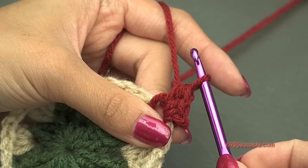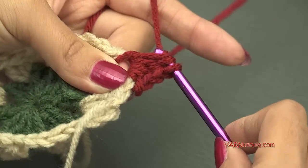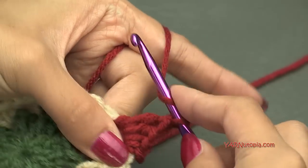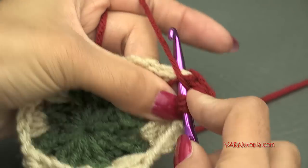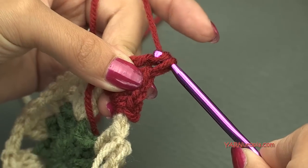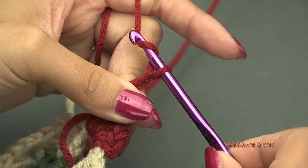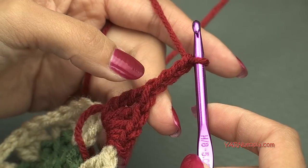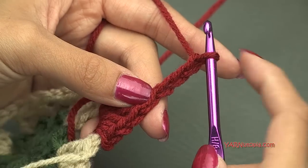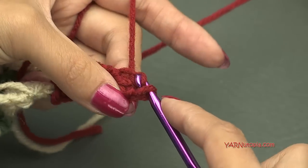Then a double crochet: yarn over, go in, yarn over, pull through, yarn over, pull through 2 loops, yarn over and pull through 2 loops. Then a treble crochet: yarn over twice, go in, yarn over, pull through, yarn over, pull through 2 loops, yarn over, pull through 2 more loops, and yarn over and pull through those last 2 loops. Now we're going to make a picot: chain 3 — 1, 2, 3 — and slip stitch in the 3rd chain from the hook. The loop on the hook doesn't count, so count 1, 2, and 3. Go into the back ridge, yarn over, pull through, and pull through the loop on your hook.